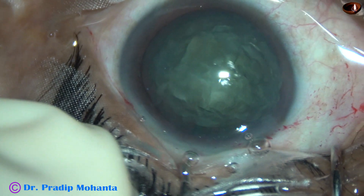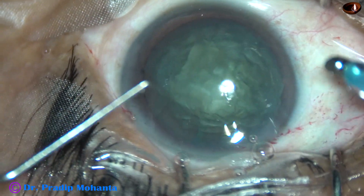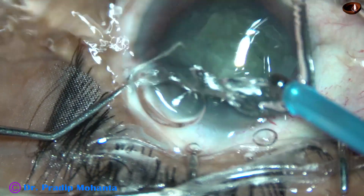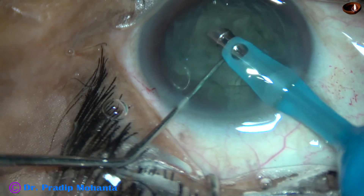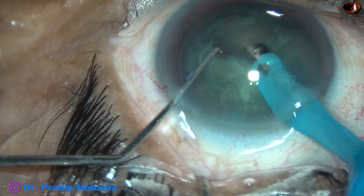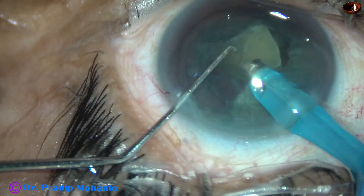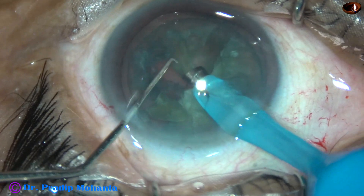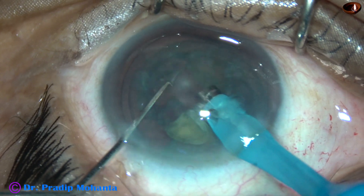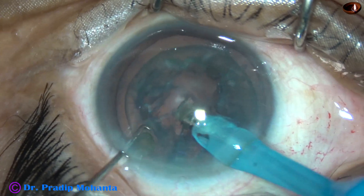With some more practice I am sure it will be very easy. The length of the terminal portion of the pre-chopper that goes into the substance of the nucleus is 1.6 mm for soft cataracts. Another version coming out for hard cataracts will be 1.8 mm. We know that the thickness of the lens is 4 to 5 mm, so there is no way that it will pierce the posterior capsule. See how easily the pieces are being emulsified.